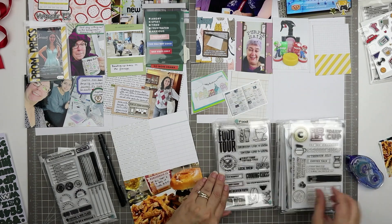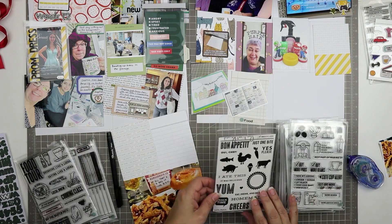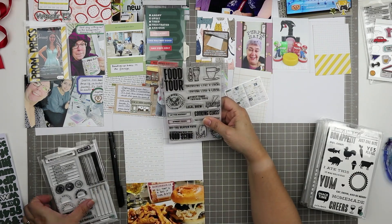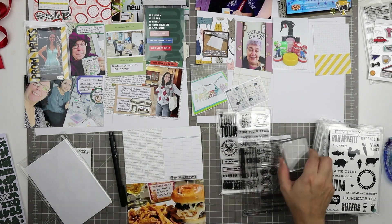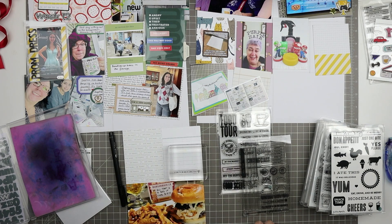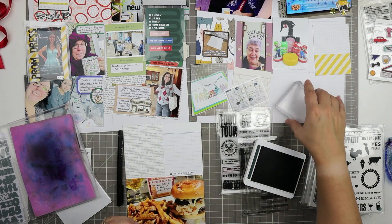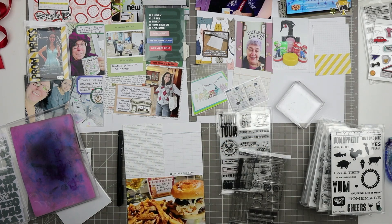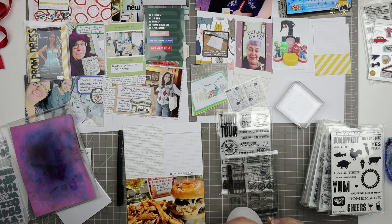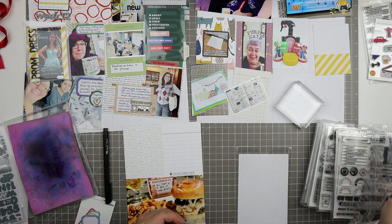I'm looking through my food-themed stamps and there's some beer on here — since we were at a pub, I thought that might work. Most of these are Paper Person stamps. This one I just stamped says 'trying a new place' and is from 2019 when her shop was called Kelly Perky Shop, from a set called 'Eating Out.' It has a little geotag on it, which I thought was pretty cool. I really love geotags — I know they're not popular anymore, but they're meaningful and signify going out.